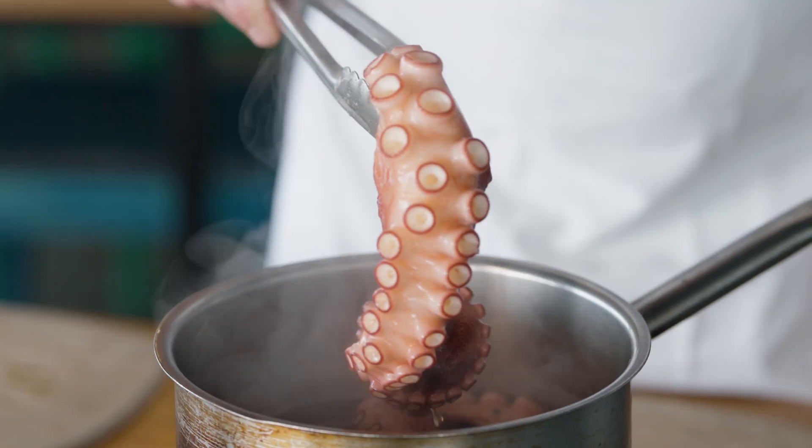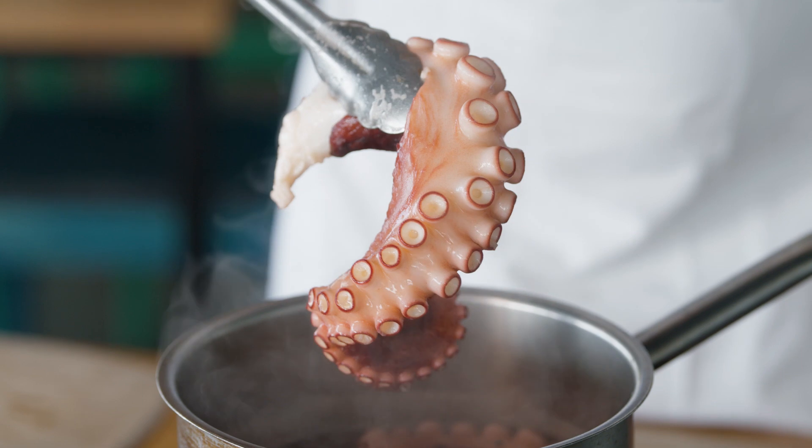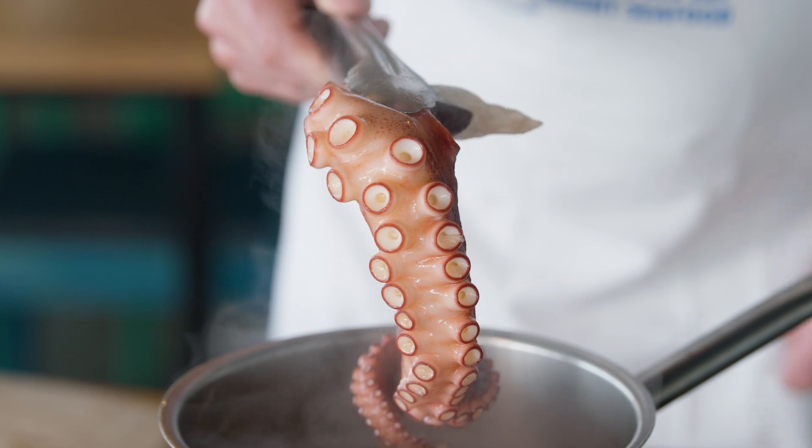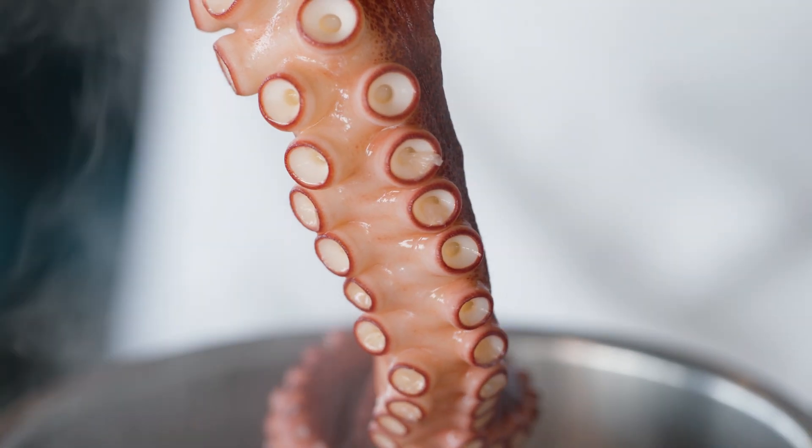Another great thing about Fremantle Octopus is you get a really high yield from it. It really doesn't drop a lot of water compared to a lot of octopus products that are pumped full of brines and waters and things like that. So it's actually great value for money.